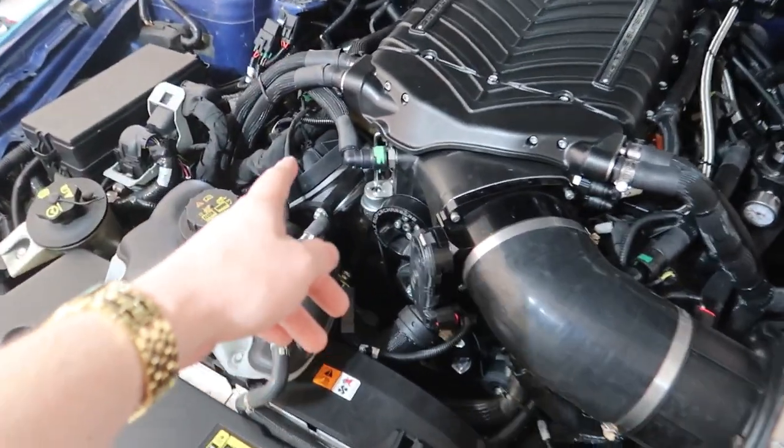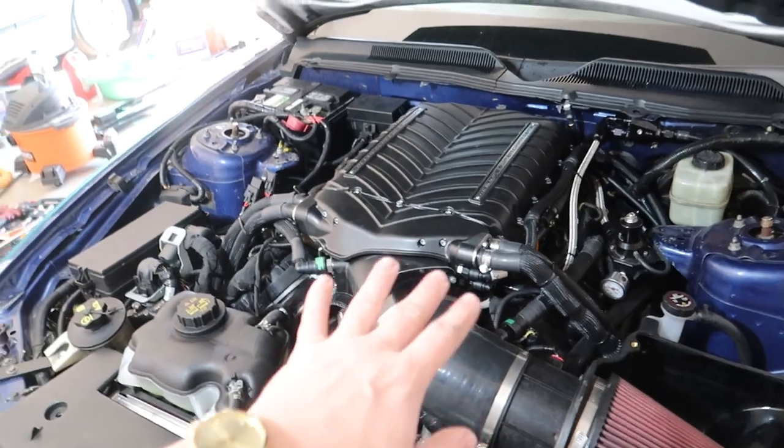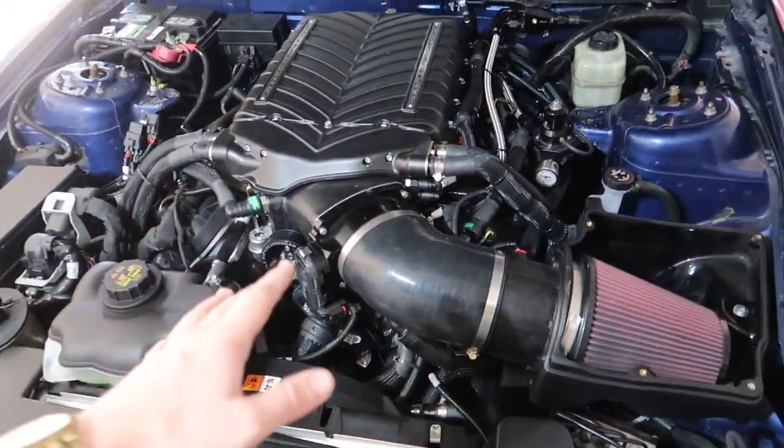The setup will be similar to before, maybe a little more power, then we'll go ahead and get a 10-rib belt setup, 1300 injectors, and a new triple fuel pump setup to go for more power. For now it already made a lot of power before and I was already having traction trouble, so if we can get the traction and suspension dialed in it's going to feel like a rocket.